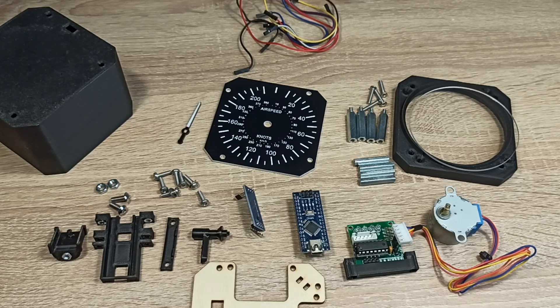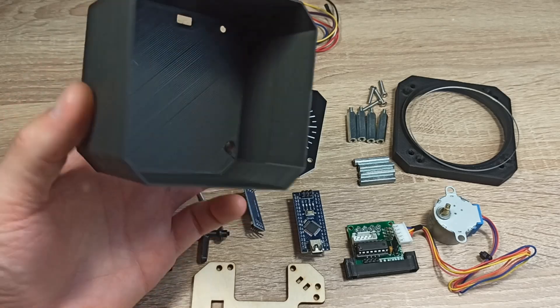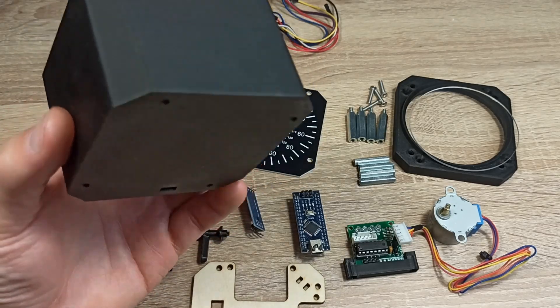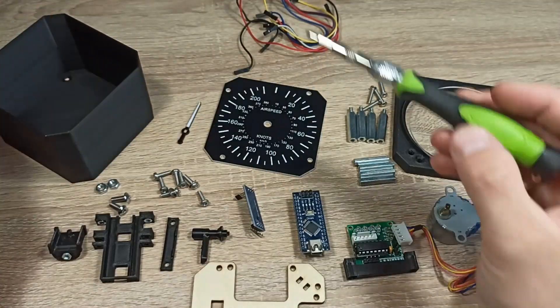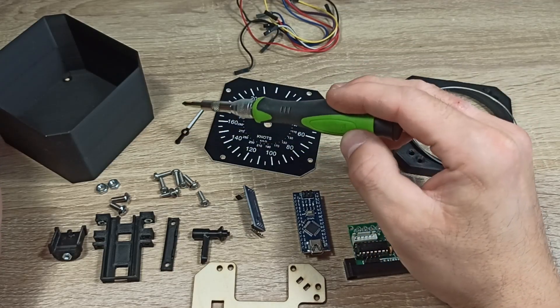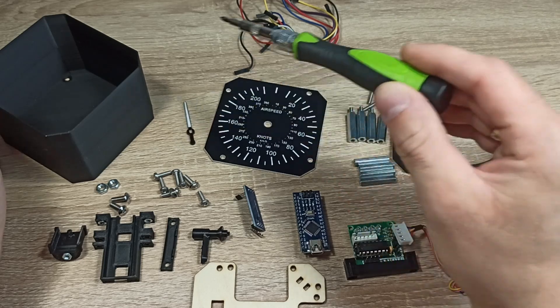I managed to disassemble the speedometer into parts. Here's what we have: a casing printed on a 3D printer using PLA. There's nothing special about this casing except for the openings for the USB, a reset button, and some mounting screws. The speedometer needle was cut and engraved with a laser from engraving laminate.